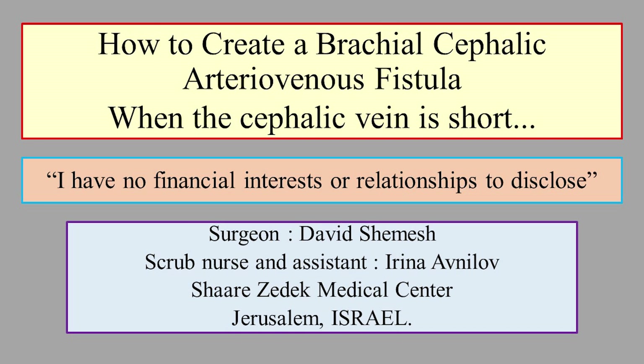In this video, I will show how to create a brachiocephalic arteriovenous hemodialysis access with a short cephalic vein. I have no disclosure on this topic.